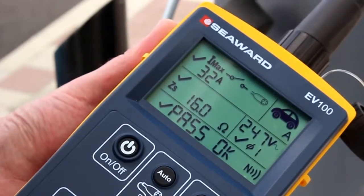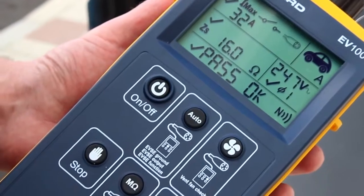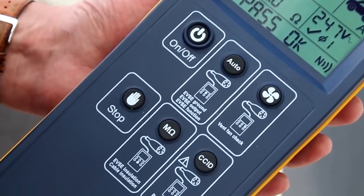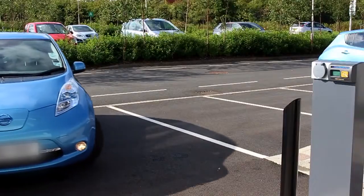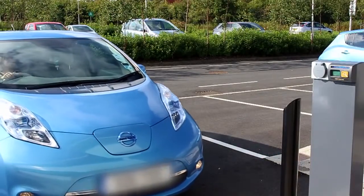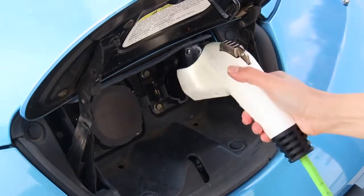The EV series testers and EVSE mobile app from Seaward provide an easy to use and highly cost effective test and diagnostic solution for all types of AC electric vehicle charging points. As the world's electric vehicle sector grows there is an increased need to ensure the charging infrastructure is operating efficiently and safely.